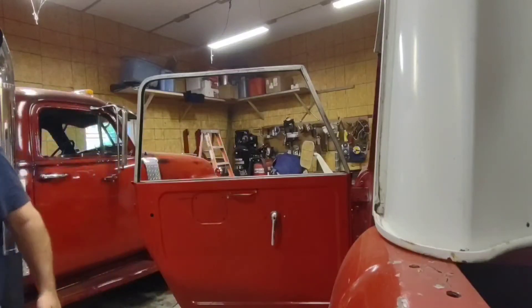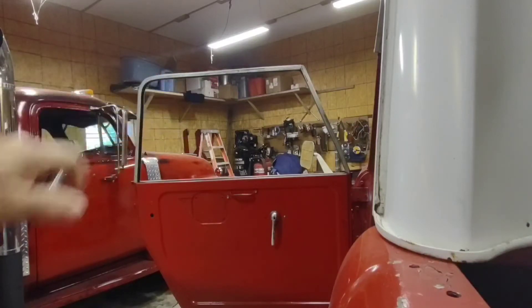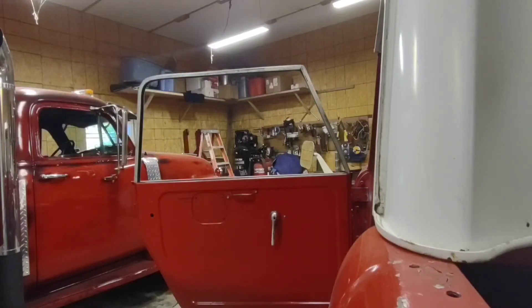Right back in the shop today. It's getting to be that time of year where it's getting cool in the mornings and cool in the evenings, and it'd be kind of nice to have some windows back in the Scout, so we're going to work on putting those back in today.